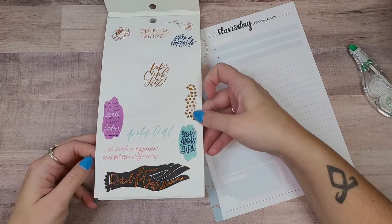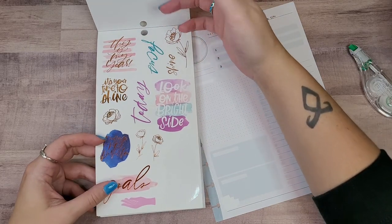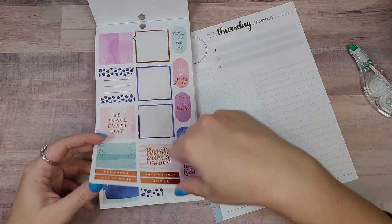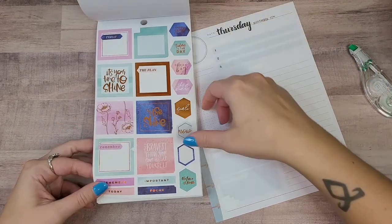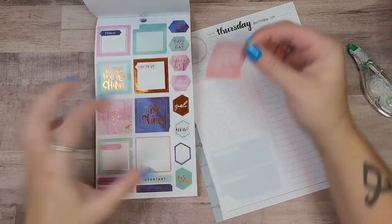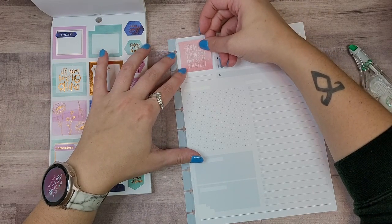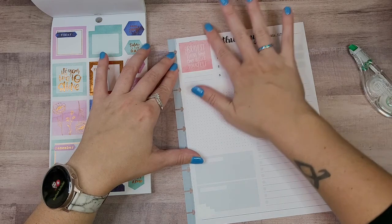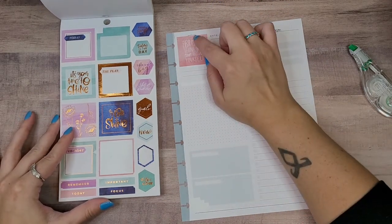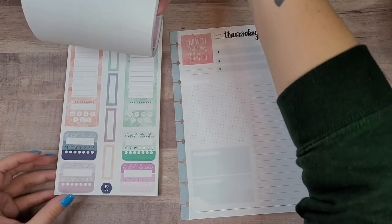I really like this one but I wish it wasn't black because it's very bold. Let's do this one — 'The bravest thing you can be is yourself.' I think this will be cute up here. I keep missing when I place things but that's fine.